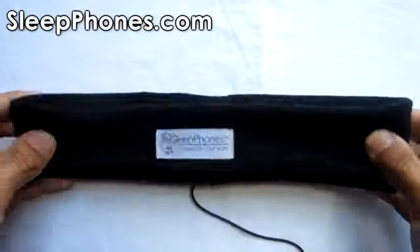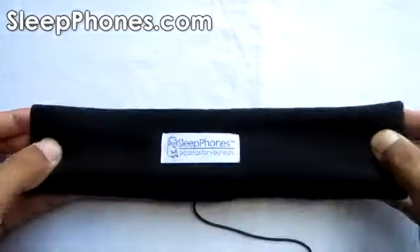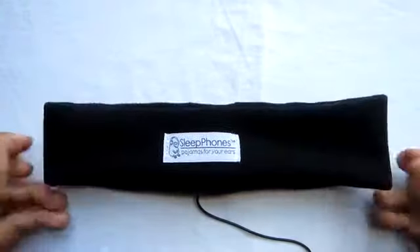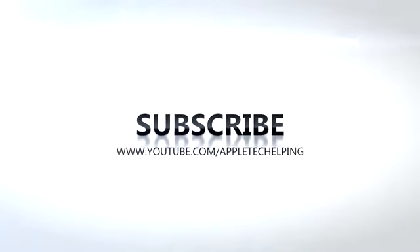I want to thank you guys for watching. Make sure to give this video a thumbs up if you enjoyed it. Comment below telling me if you guys would really use this and whether the price point is in a good range. That's it for this video — I'm AppleTech, catch you guys in the next one.